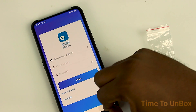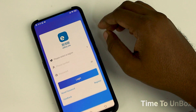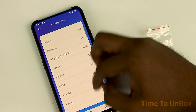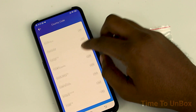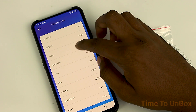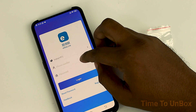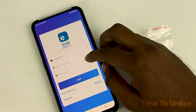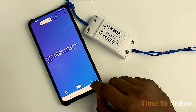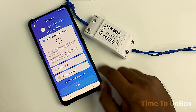Now a question will pop up in your mind — what is new about this device? You can also operate this device through your smartphone. For that, go to the Play Store and download the app named eWeLink. You can also download the app by clicking the link in the description box. After installation, select your country, then register your mobile number and password to log in. After getting into the app, you'll see a display indicating there are no devices added.